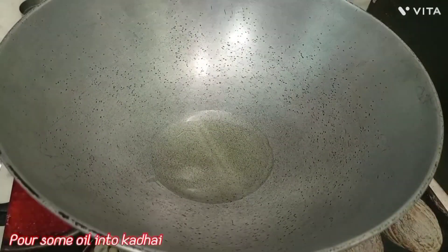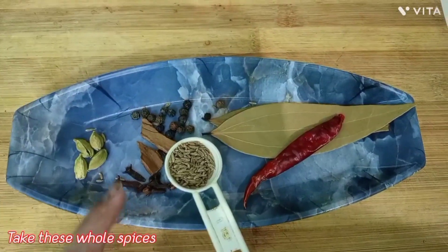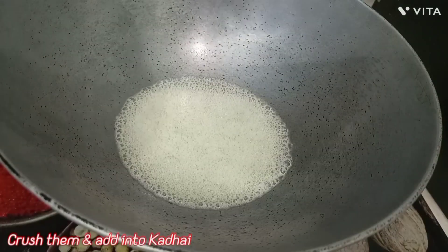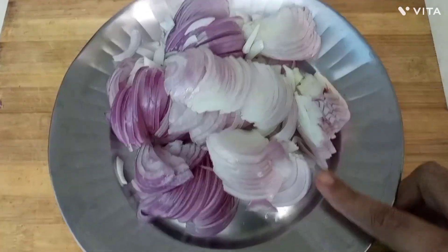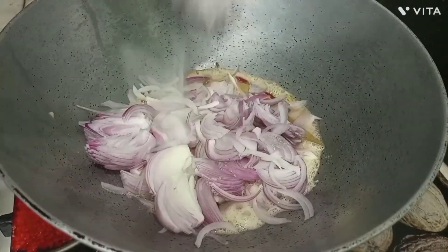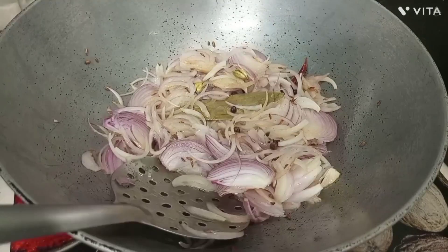First we add refined oil. Now we will cut 4-5 onion slices and fry them in the oil until golden.